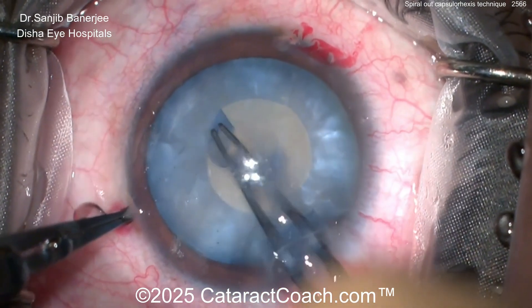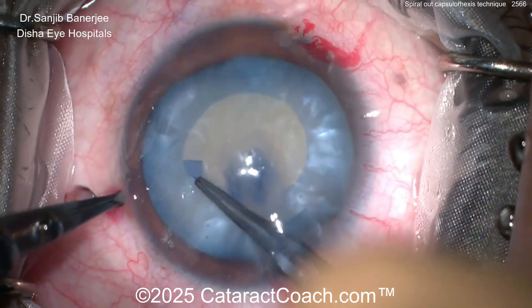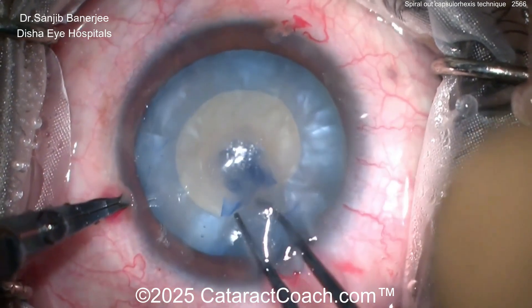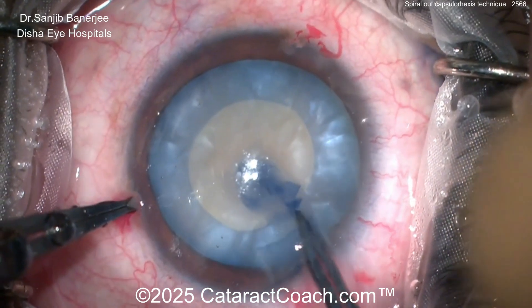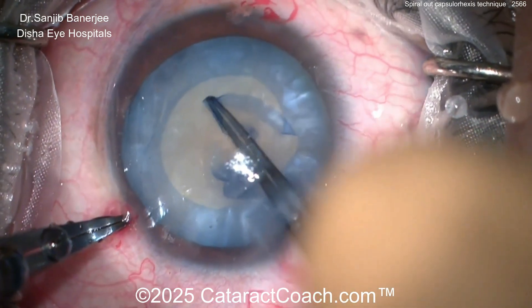Spiral, spiral, spiral — beautiful, very nicely done. White cataracts are my favorite ones in all of ophthalmology. My favorite cataract surgery has got to be a white cataract, because it's like the closest thing we have in medicine to a miracle. Think about it — a patient walks into your clinic totally blind, and through the magic of a beautiful cataract surgery, that patient can leave your clinic seeing. That's just amazing.